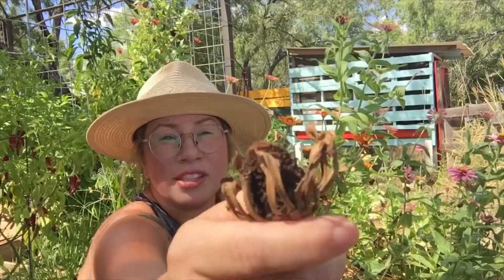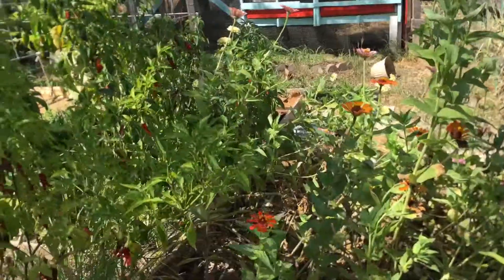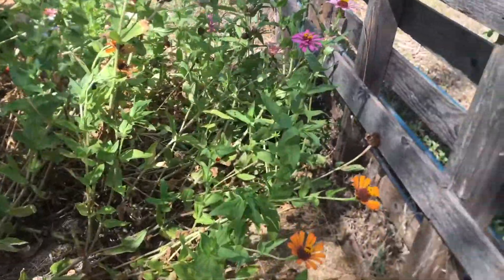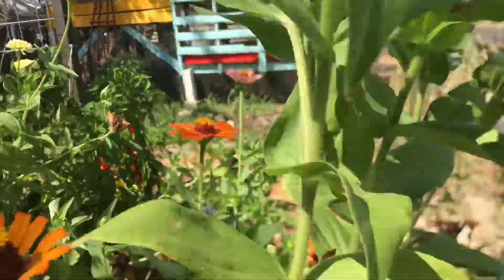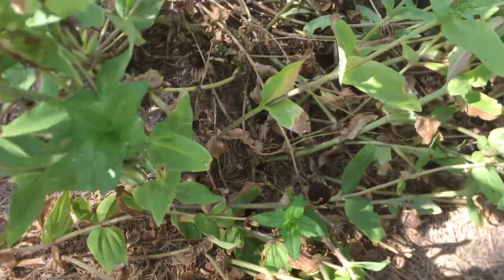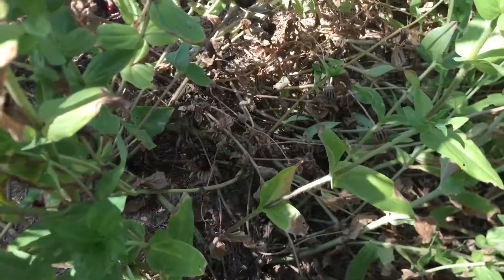Each of these seed heads has a bunch of seeds on there, so I'm just going to come through here, clean up a little bit and collect some seeds. This echinacea has grown out and is kind of taking over this walkway. I think it's pretty, so I haven't really messed with it. There's a lot of flowers still on there, but as you can see down here, there is quite a bit that have died and a bunch of seeds I can collect.